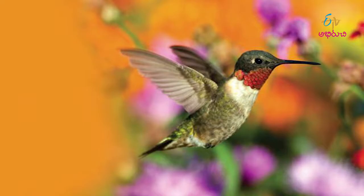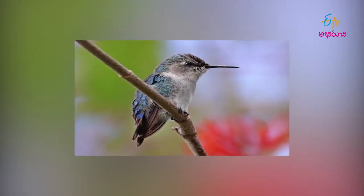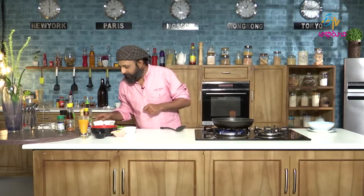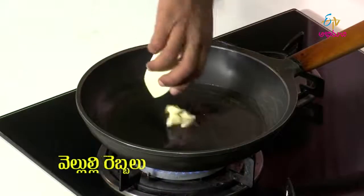To tell you something more about Cuba — do you know hummingbirds? We have hummingbirds of at least 3.5 inches, but Cuba has a special type of hummingbird which is like 2 inches. It is one of the smallest birds and it is found specifically in Cuba. Oil is heated, let's start with garlic.